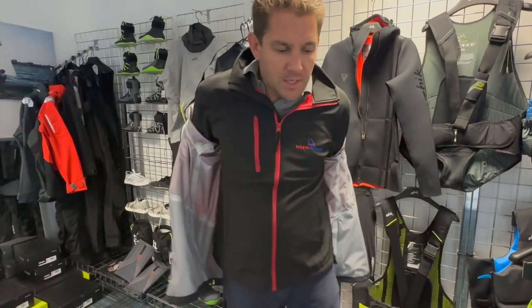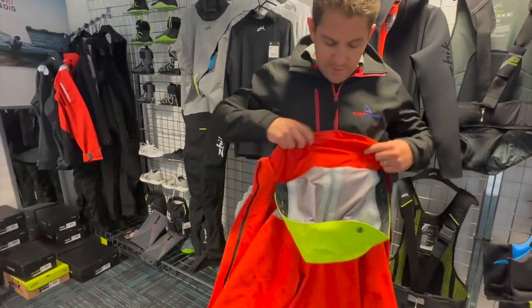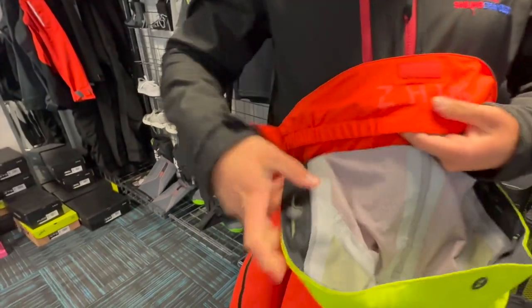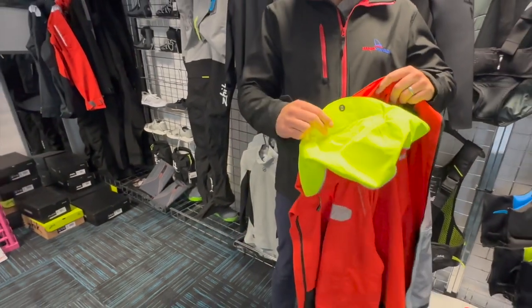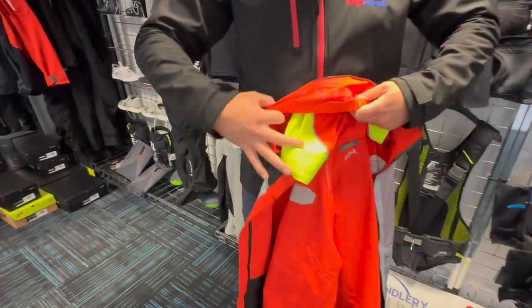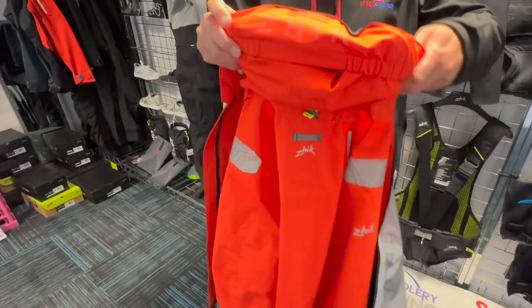Let's have a look at the back of this jacket. The hood can be easily tucked away, and it has adjusters here as well as a bit of Velcro. So if you've got the hood out and just want to store it, you can clip it there and it won't flap around in the wind. It also folds away nice and neatly into this little pocket with the Zyke detailing on the jacket.